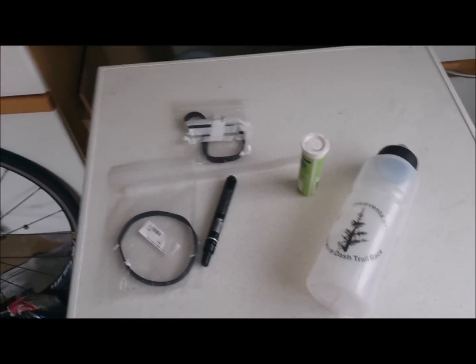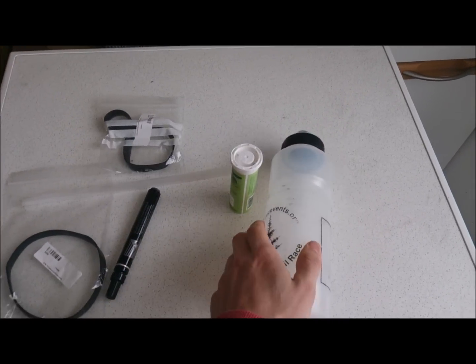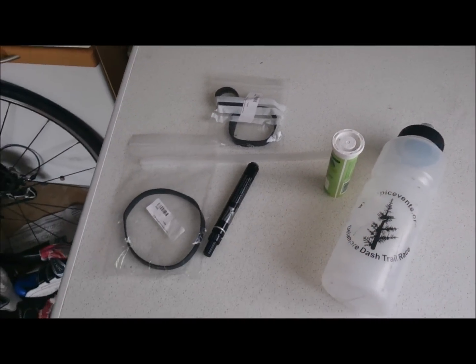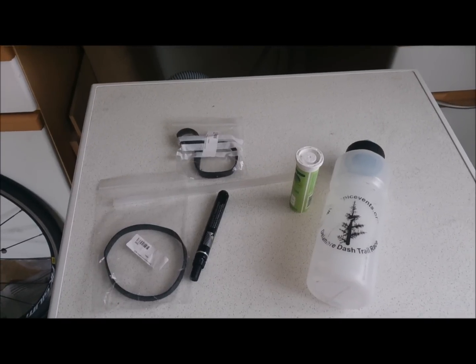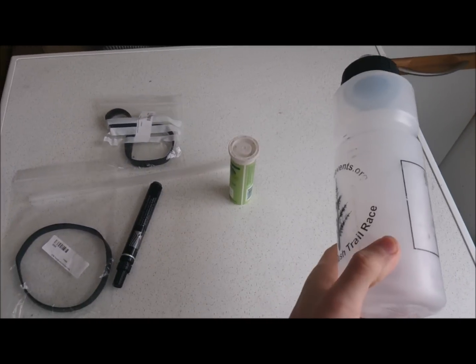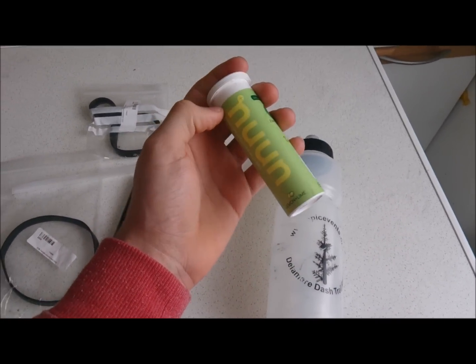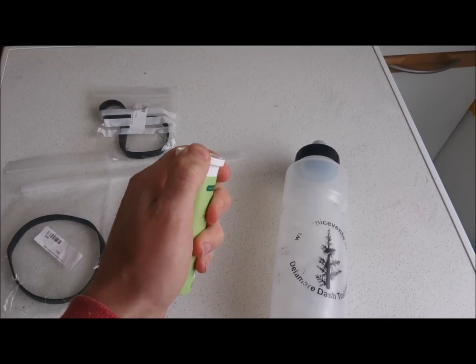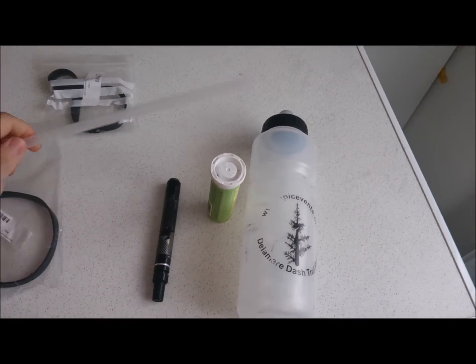So what we have here is a video of how to make a cheap alternative to the speed fill ones. I found that they were quite expensive so I've decided to try and make a cheap one. What we have is just an old bottle — this is a Nuun tab bottle — a permanent marker, straw,